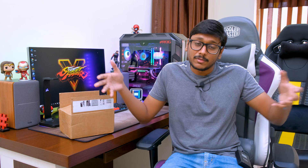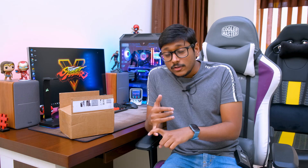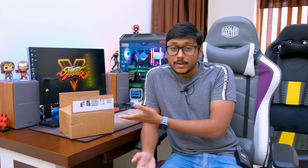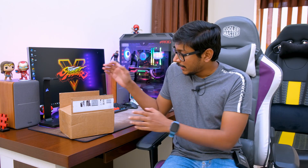FPV racing drones are available in a lot of sizes — from tiny whoop nano quadcopters to big racing drones. Since this is the first time I'm building an FPV racing drone, I thought I'd start with a basic small nano quadcopter size. There are a lot of brands that make these components, and a lot of electronic stores in India — especially in Hyderabad — where you can get them. I bought all my parts from a brand called BetaFPV, which has been in this field for quite some time.